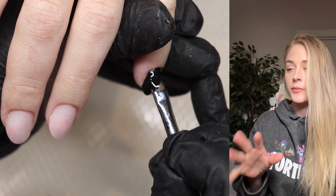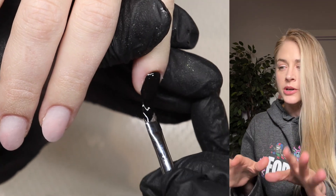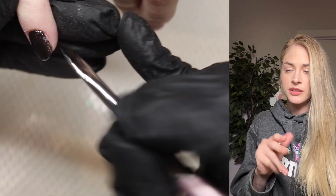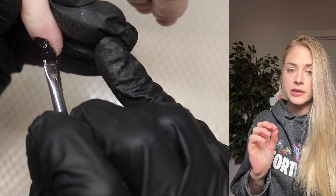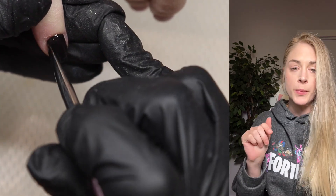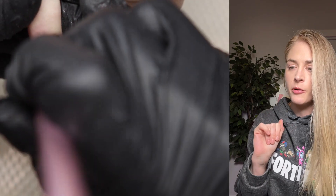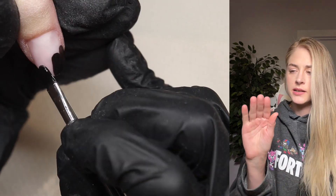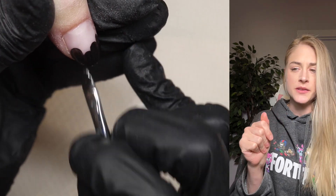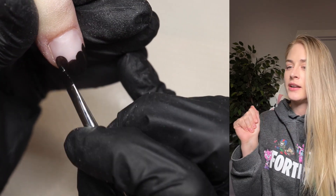I'm just doing a thin coat of the Unbelievable Gel black. It really doesn't need to be perfect because we're going over it with glitter. I'm doing a super thin coat of the black on her pinkies and pointer fingers using a gel brush and the potted Unbelievable Gel. Then I'm going to go over it with a gel polish glitter — I'll put it on my palette and then place it where I want it. It's a super easy design.